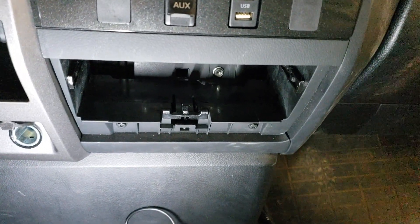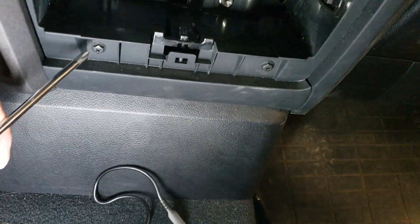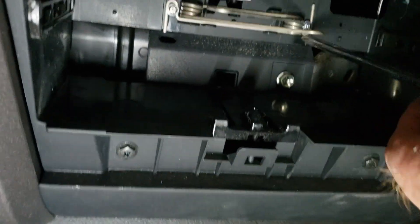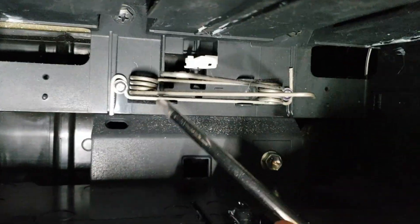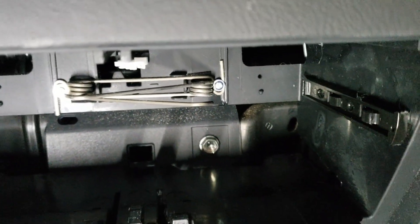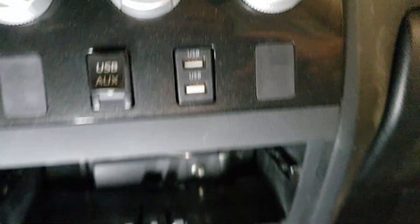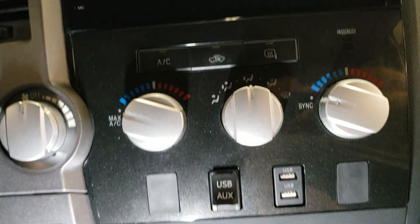For completeness — I know it's shown in other videos — but to remove the cup holder assembly, you've got to remove four screws. There are two more screws that are hard to see, so a total of four black Phillips head screws and one 10mm bolt in here. Then this whole assembly pops out — you've got to pry it out.